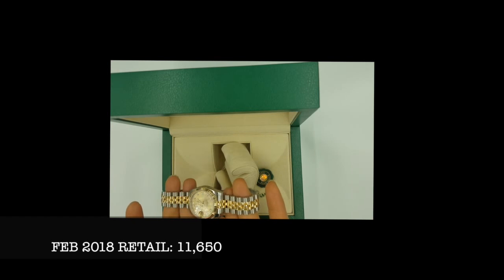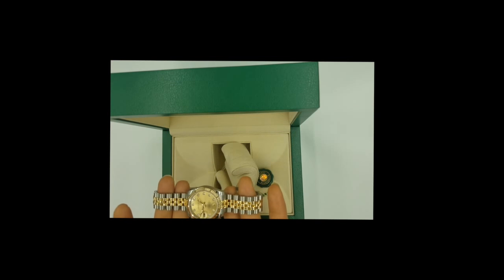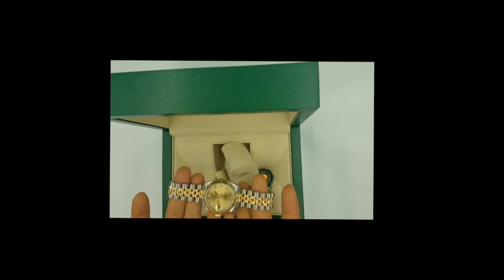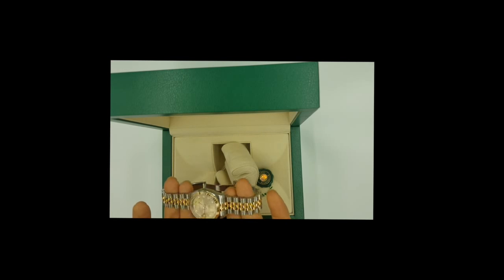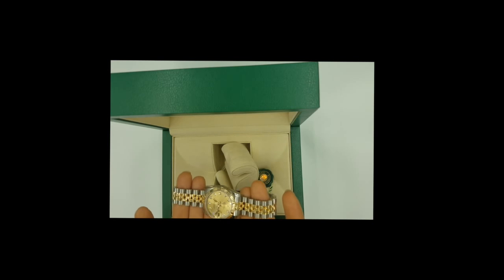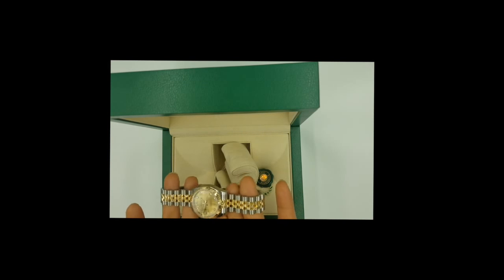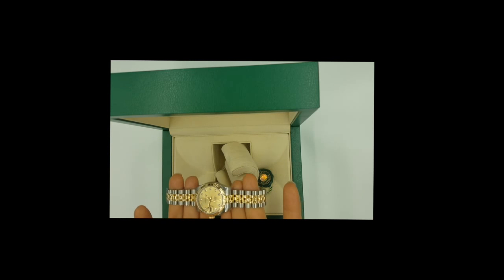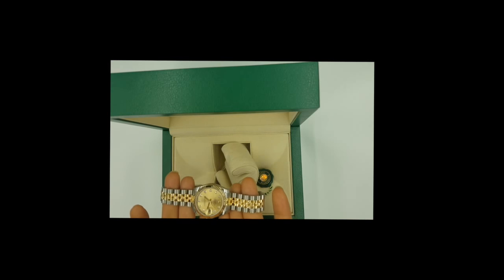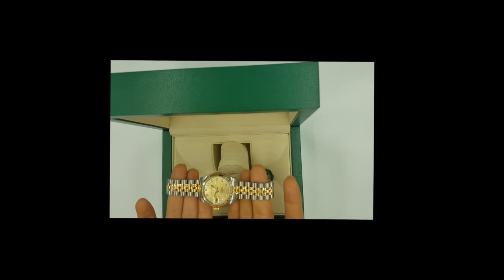Let's talk about the price and why we decided to have it shipped. If you purchase this Rolex at a hotel that doesn't exist in California — where I live — you don't have to pay sales tax. I saved roughly a thousand dollars in taxes, and paid $169 to have it shipped. So I'm literally saving around $800 by not paying taxes. If you don't mind waiting, it's really worth having it shipped.